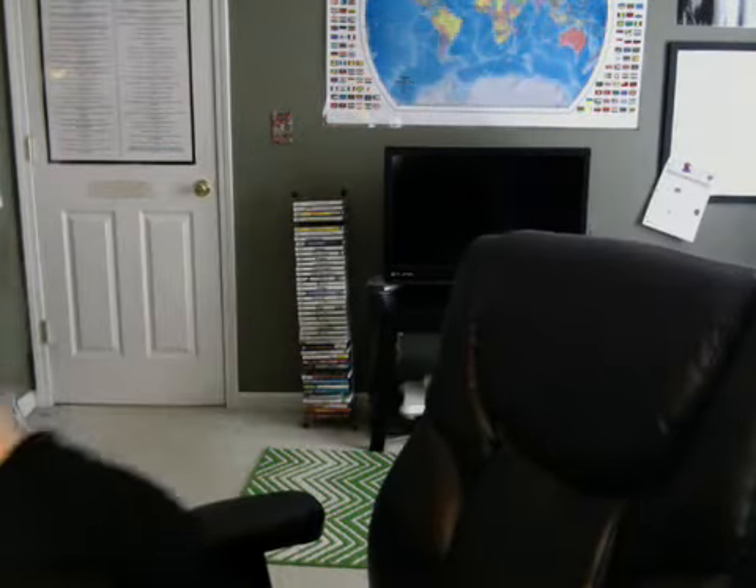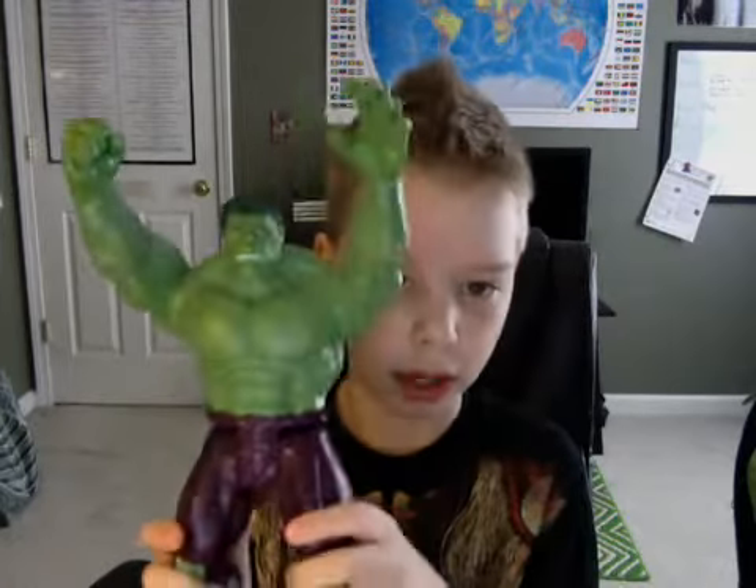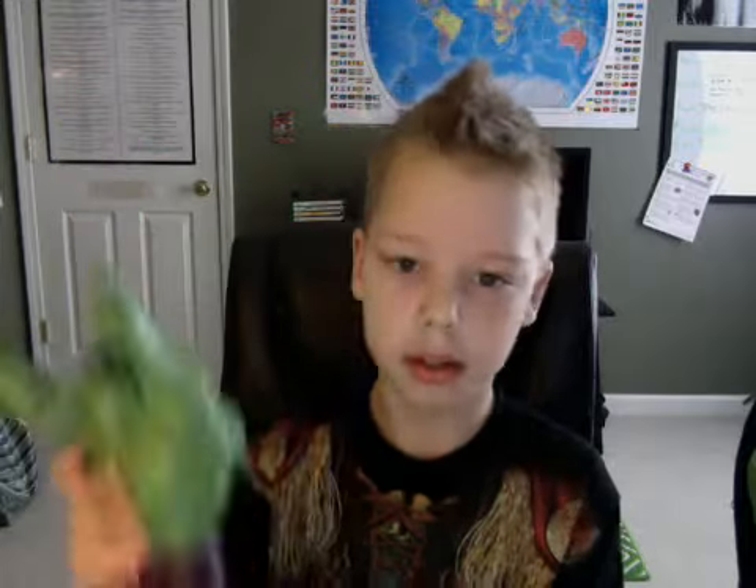Next we have a Hulk figure but I use him as Abomination. This guy is big. I use him as Abomination because I like the other Hulk I showed better as Hulk, so I sometimes use this guy as Abomination.